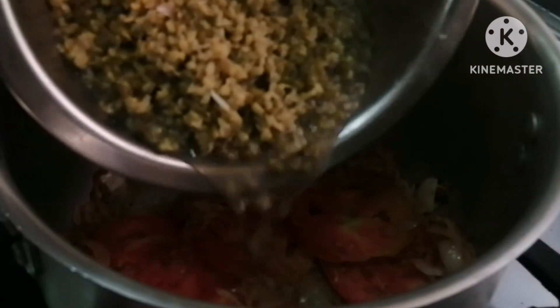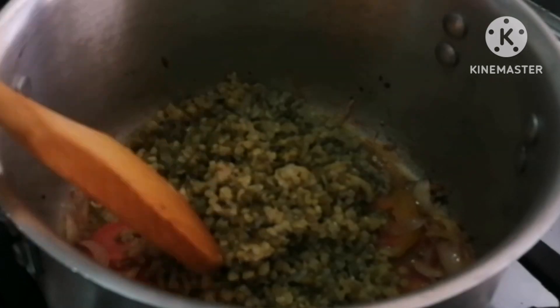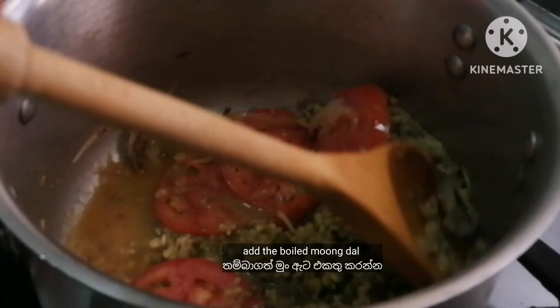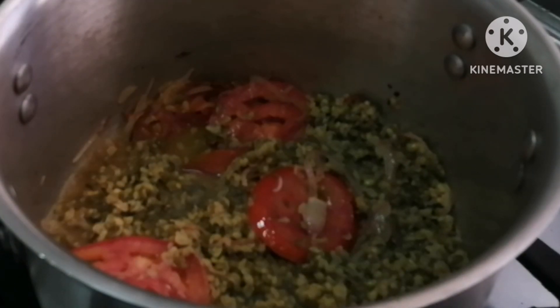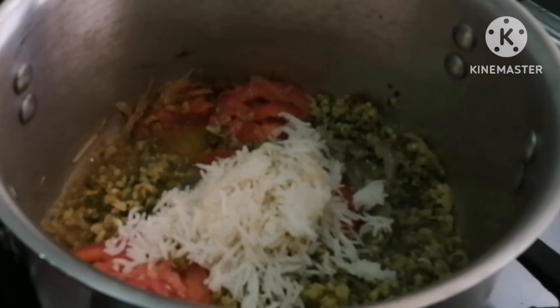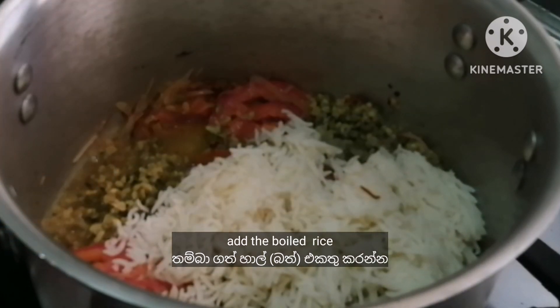Bring a sauce and put the sauce in. We will add vegetable powder to the rice.